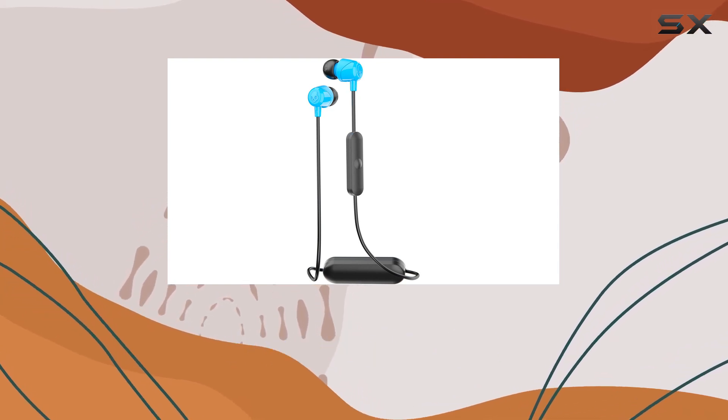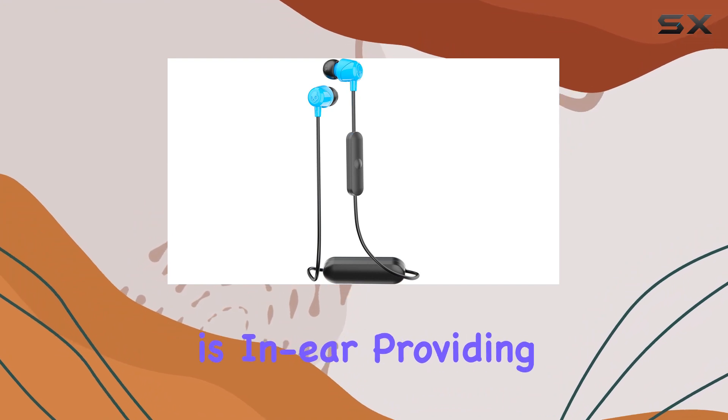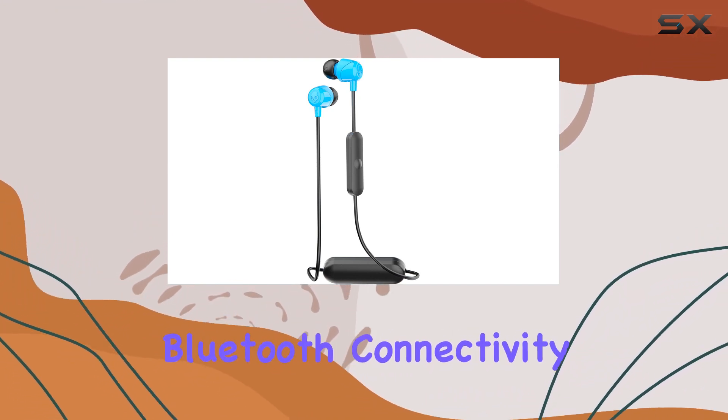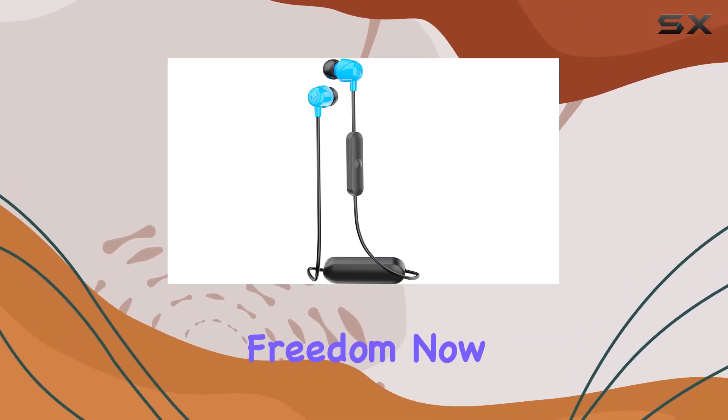The form factor is in-ear, providing a snug fit that stays put during movement. The Bluetooth connectivity means no tangled wires, just pure freedom.